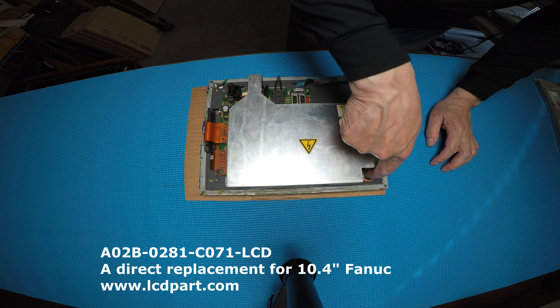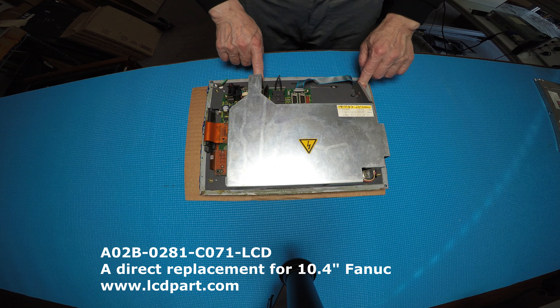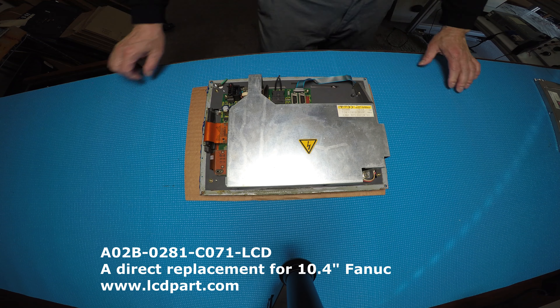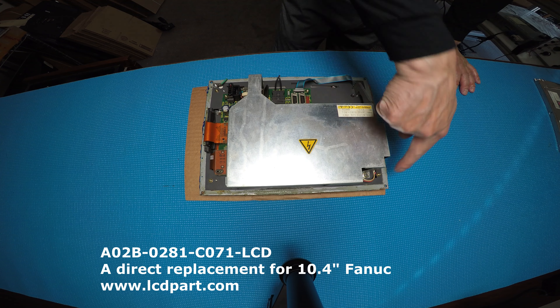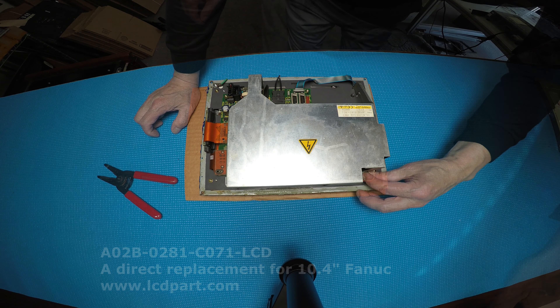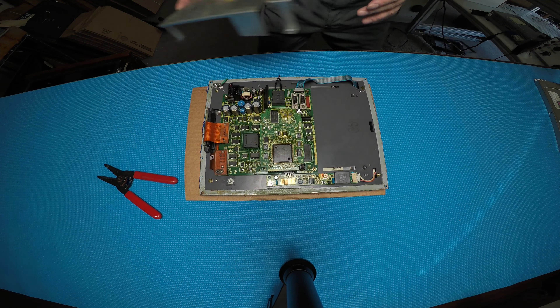Alright, there are four screws we need to remove, and then we might have to remove another four here to access it. This is the last screw holding the metal cover — we lift it up and set it aside.